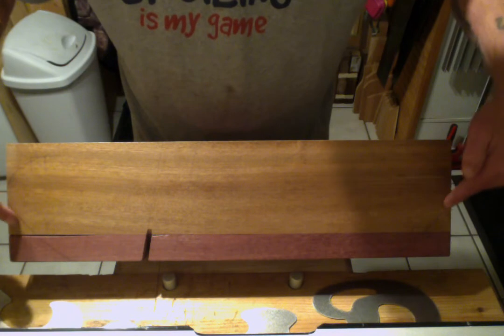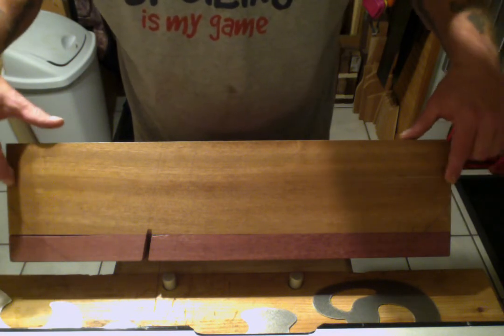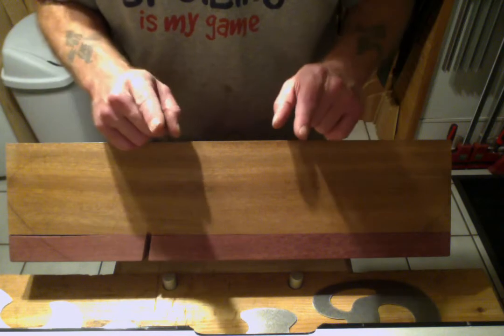So I took some French curves and started playing around. I like this curve here where it comes up — and I need you guys's help.